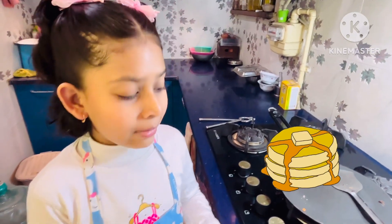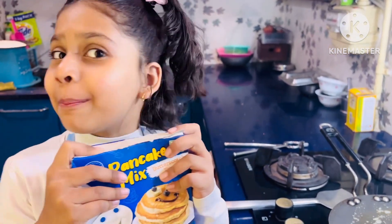Hey friends, this is my first cooking. Let's see how I cook it. Let's go. Hey friends, welcome back to my channel. I am interested in cooking. That's why we are making pancakes.